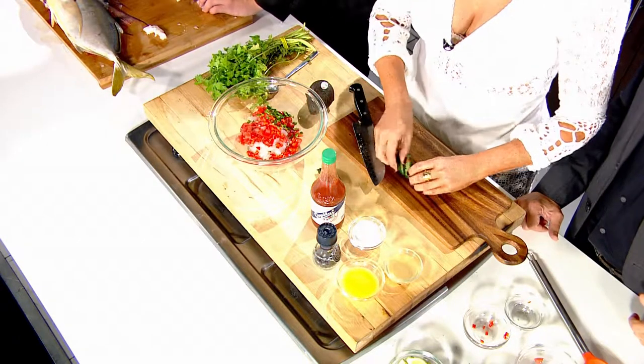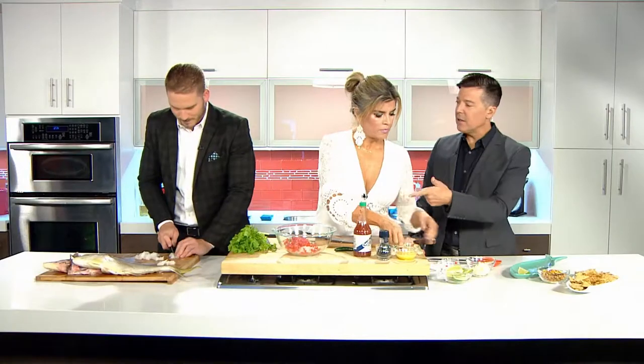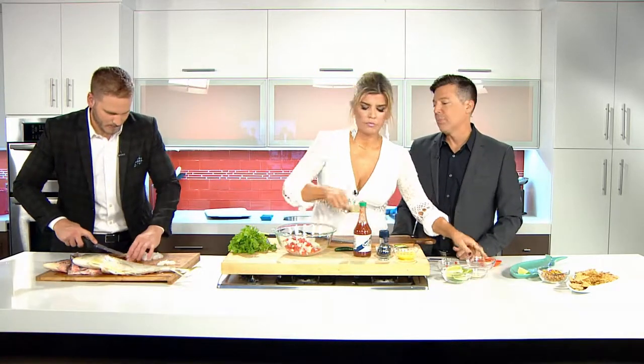All the heat is in the seeds and the ribs. So if you take that off, you'd have a little bite but it's not going to be crazy. Well, don't you want the seeds then? Because isn't ceviche cooking it with the citrus? Yes — the citrus. You're cooking it with the citrus. So it doesn't really matter — it'll just make it spicy.